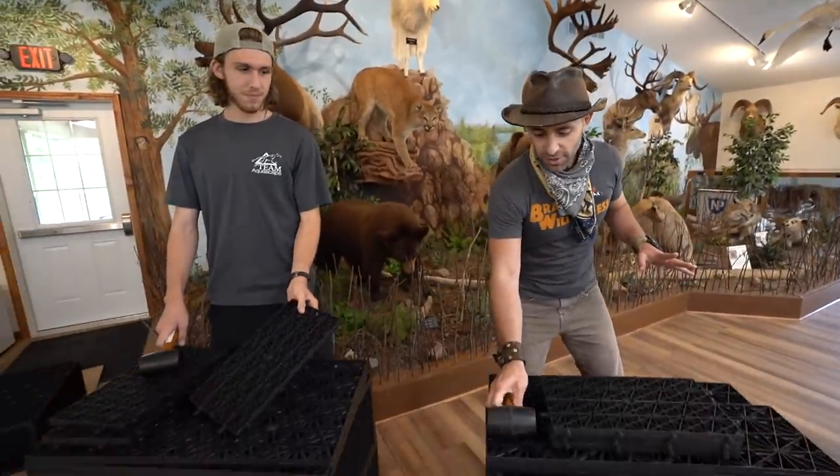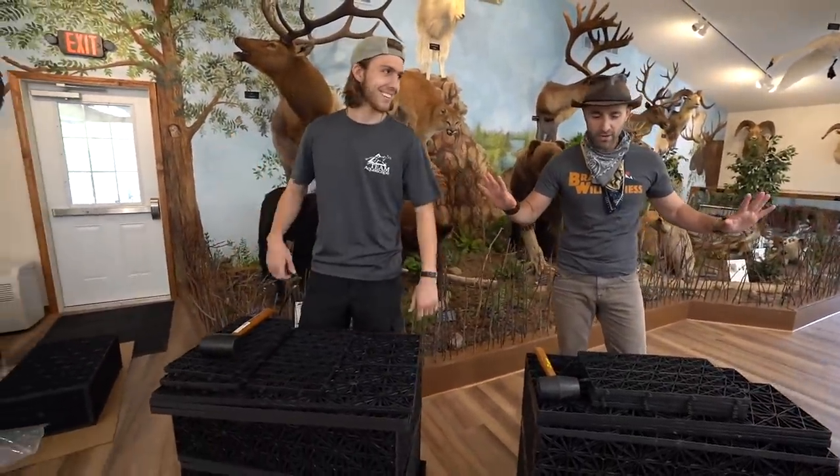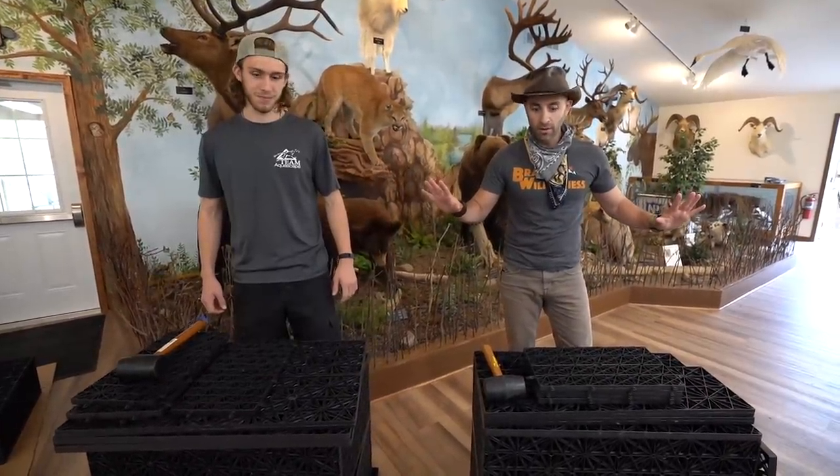We've got Bears, we've got Lions, we've got Elk. How fast do you think you can build one of these? I don't know — I'm not gonna let my experience go to waste. Well, I am definitely the newbie. So if somebody wants to give us a countdown from three to one, we'll start. Put the hammers down, everything down. Three, two, one — go!